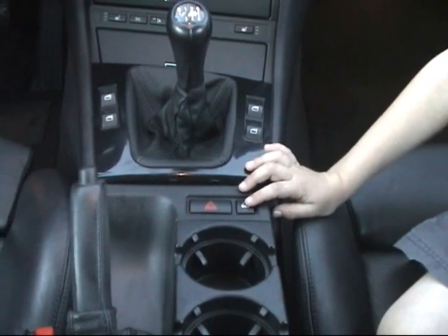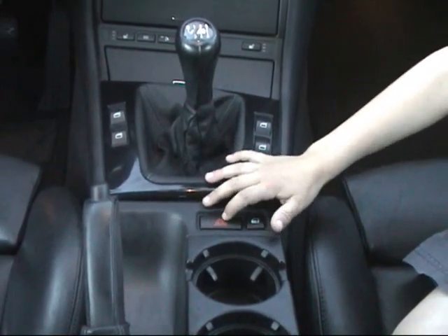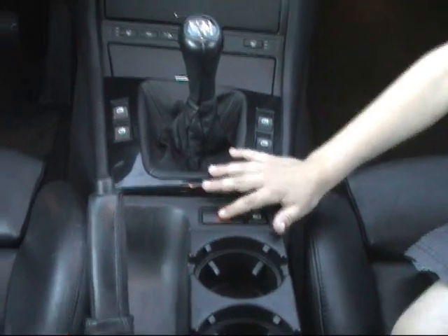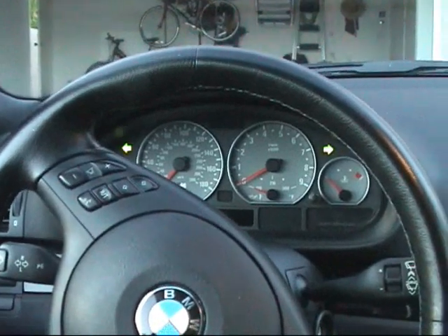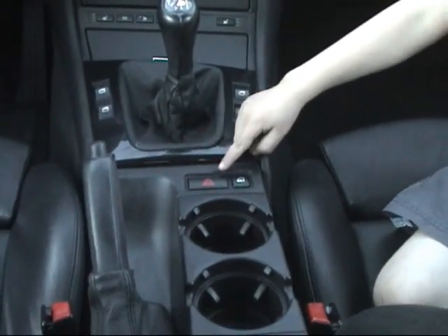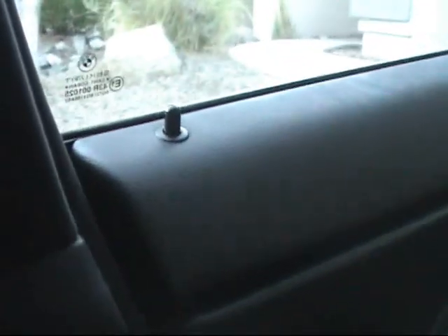We're going to demonstrate the hazard lights and the window lock button. You can see the hazard lights flash and both indicators are on in the dash. Then there's the power lock button — it does not lock the gas cap. That's the passenger side lock, and here's the driver's side. Fully functional unlock as well.